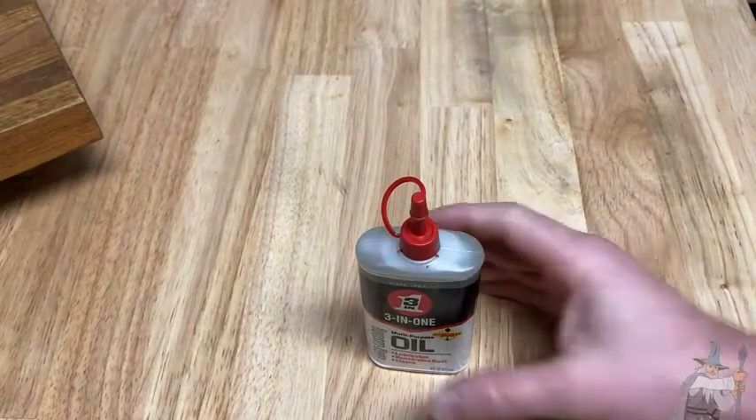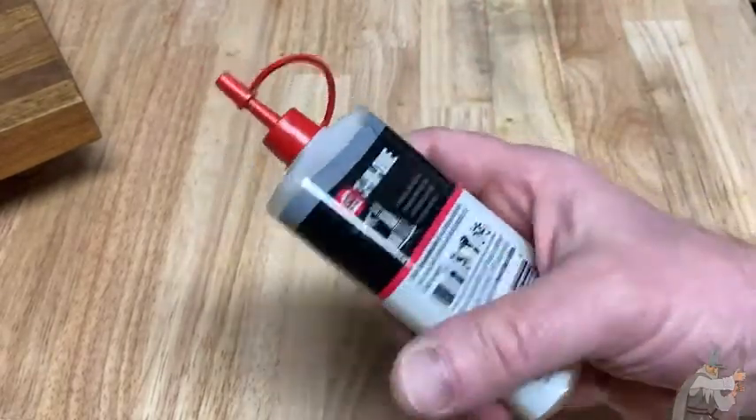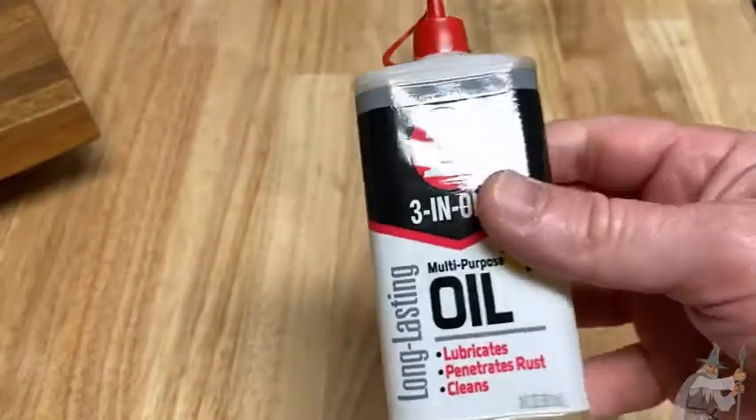It's a good size bottle — it's small. You can easily store it in the garage anywhere, because it's so small. I'm going to go ahead and take some of this stuff and put it on a door.